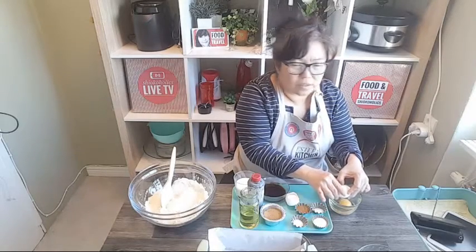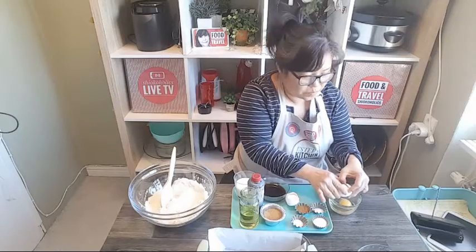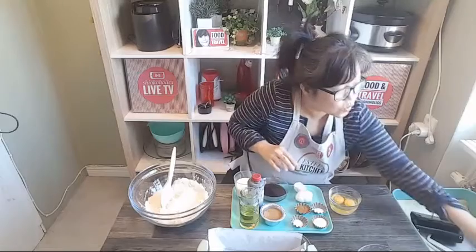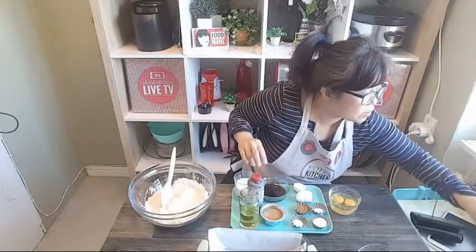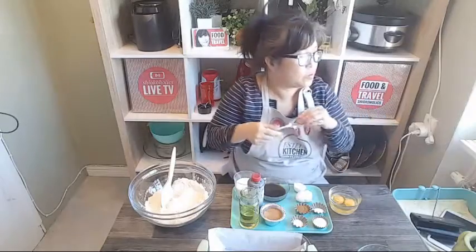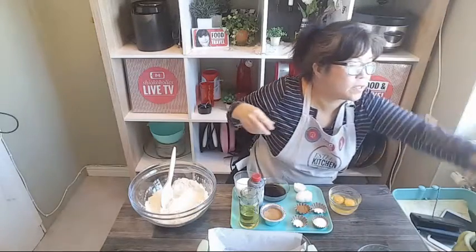It doesn't feel like any difference because I'm still working, even today. Let me just find a spoon - all I can do is a chopstick.